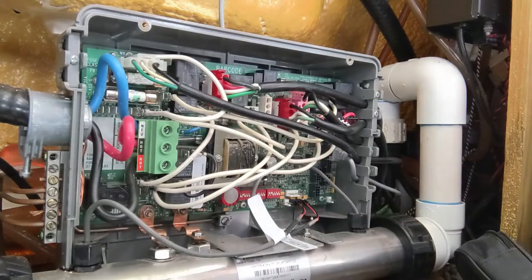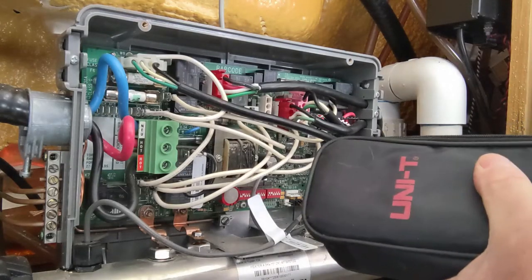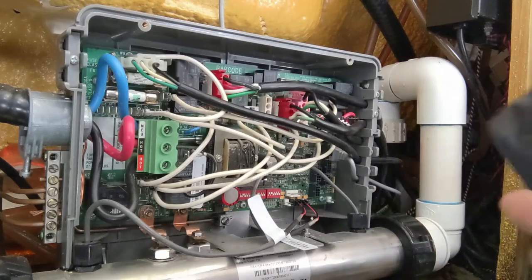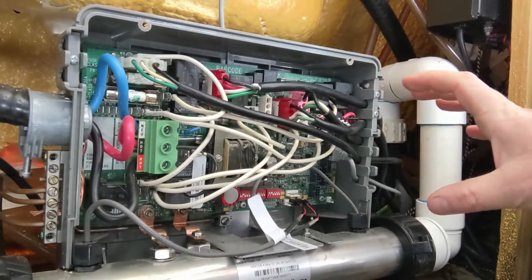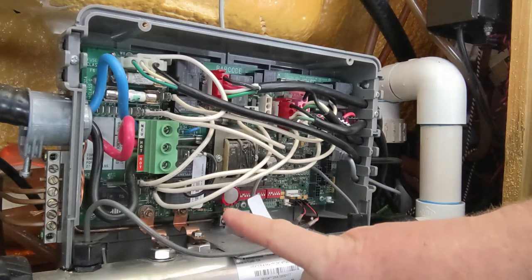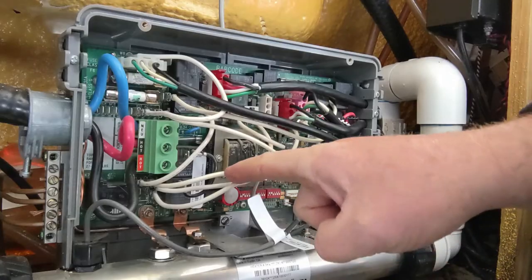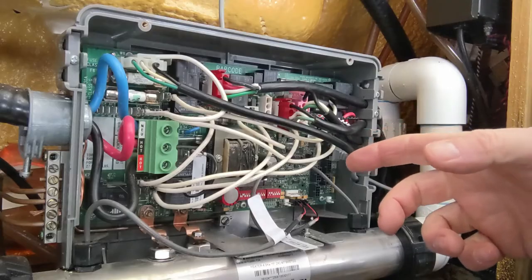So it's heating — it's probably going to be a keypad issue, but I just want to confirm it's not the board. Visually you can look on the board itself to see if there's any burn marks. Normally if there's going to be burn marks, they'll be underneath where the relays are — the black area where the sticker is right there, or any of the other black components.